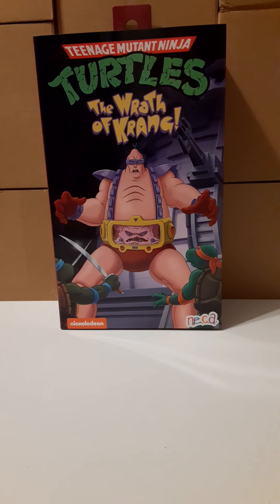This is the front of the box. On top of the box we have the Teenage Mutant Ninja Turtles logo. Just below that we have 'The Wrath of Krang' in yellow lettering. In the center we have a very large picture of Krang standing in front of the terror drone. On the bottom right we have Michelangelo, and at the very bottom we have the NECA logo. The bottom left we have Leonardo. This box stands about ten and seven-eighths inches tall — it is a large box.